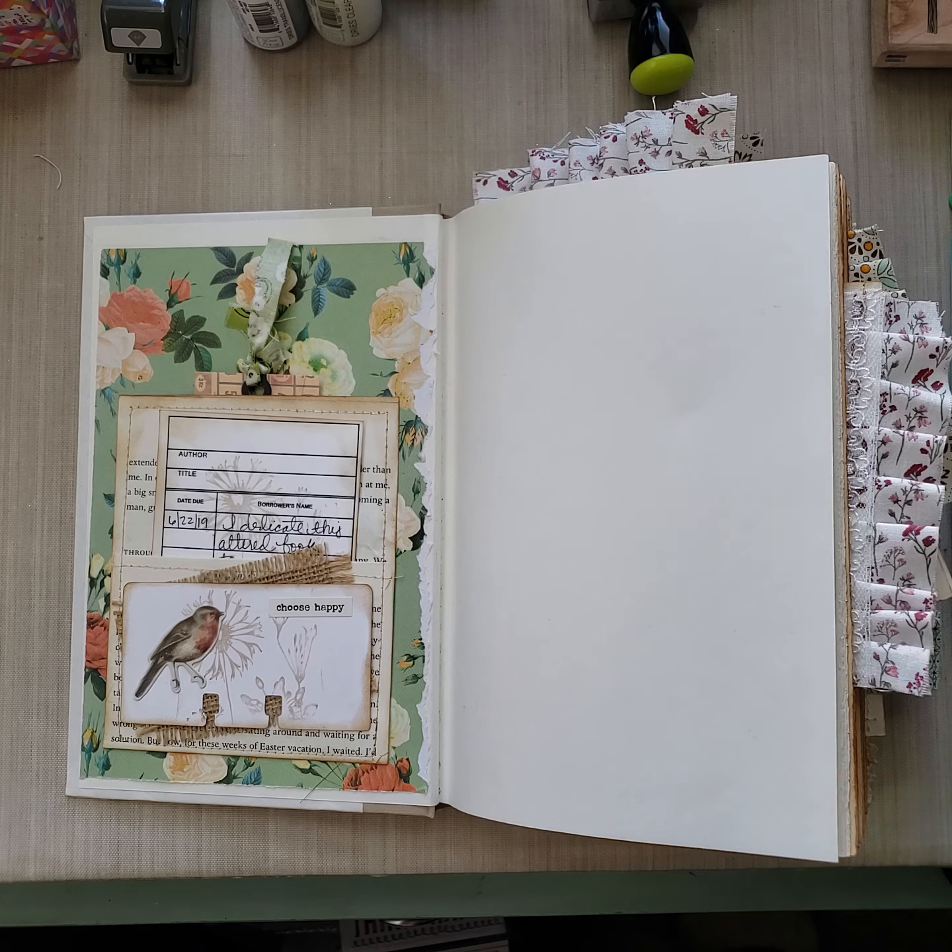So instead of using the books I already have for altering, I went to the Dollar Tree and purchased this one. Before I even altered it, I tried to read it. I'm so sorry, dear author — I know you put your hard work into this, but it just wasn't a story that interested me. However, I did turn it into a treasure. So thank you very much to this author for this awesome book that I have turned into something special.